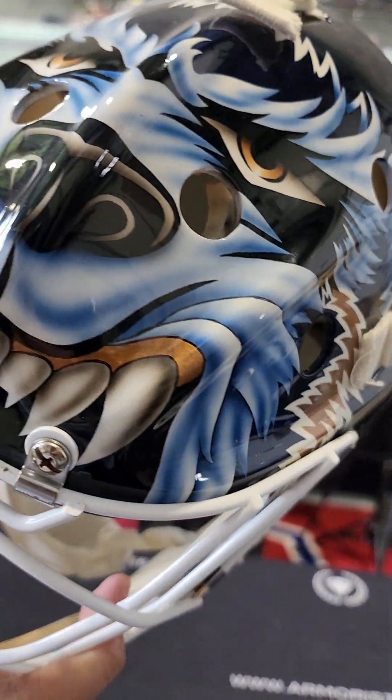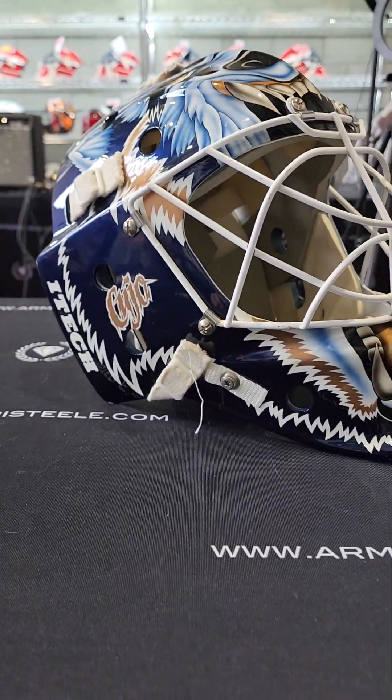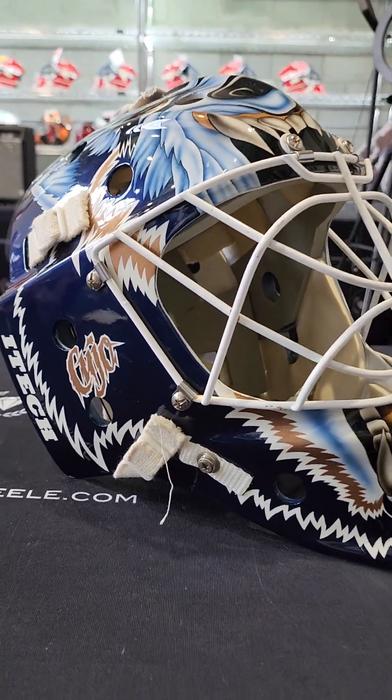Already sold. Very cool to see this up close and personal. Enjoy guys — she is shipping out.